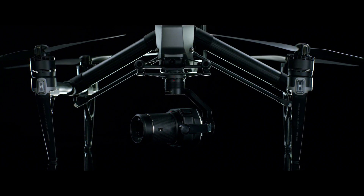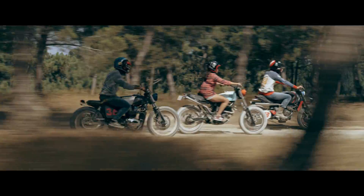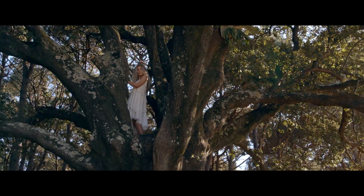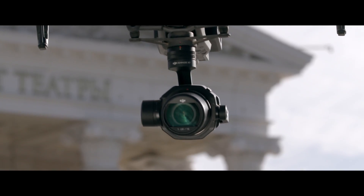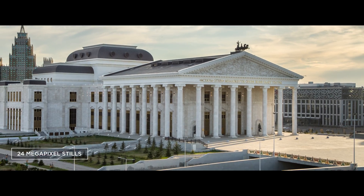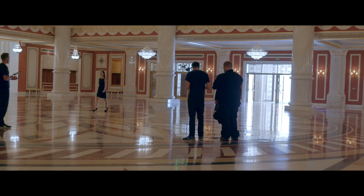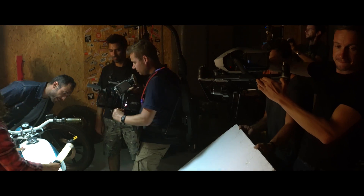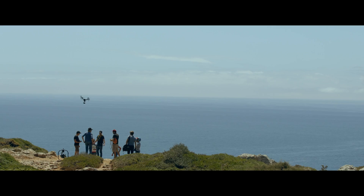Made with carbon fiber, the lenses are lightweight and durable. The advanced optical elements deliver brilliant image quality. The X7 also captures stunning DNG RAW or JPEG still pictures with a resolution of 24 megapixels. With its sturdy build, the X7 was made for professional cinematography and ambitious aerial stills photographers.